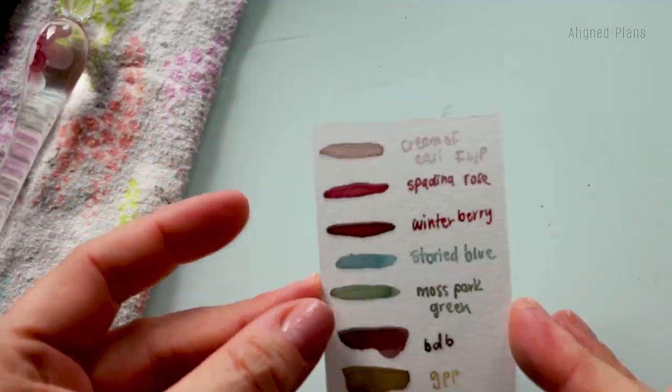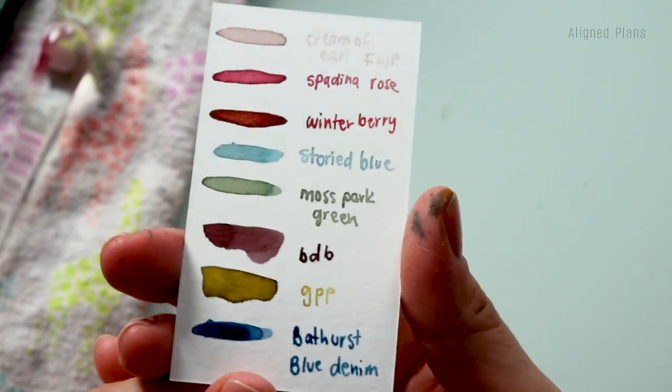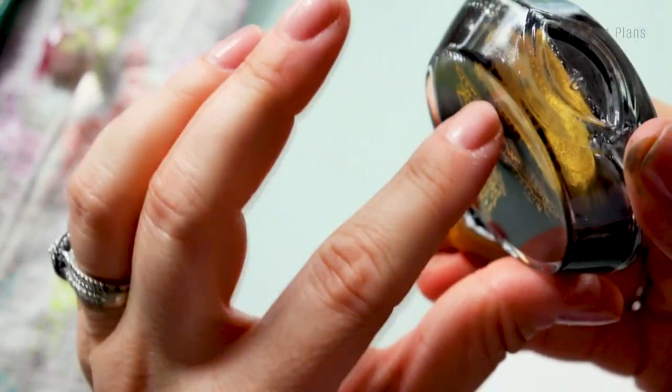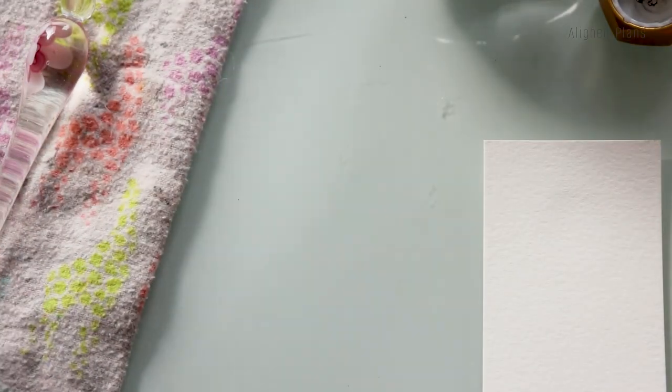The last one I'd like to swatch is Glimmering Grayish. This is what the little sample bottles look like from Ferris Wheel Press. I'm going to allow this to dry on its own. Let me get a swatch card for Glimmering Grayish - I can use the back of this one since it's completely dry. Once again, you can tell this one has more like a yellow gold shimmer added. I had a moment of obsession with grays for a little bit.